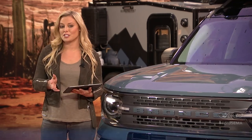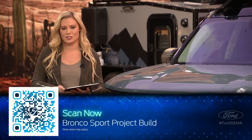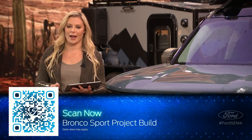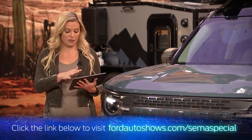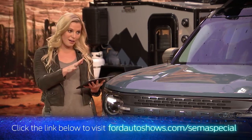All of you watching may think this Mad Industries Bronco Sport is one of a kind — well, think again. Just scan the QR code displaying at the bottom of the screen to check out all of the Ford products and accessories that went into it so you can customize your Bronco Sport your way. We've got more in store here on Ford Auto Night's SEMA Show Special during the exclusive Q&A session. Bring them on.